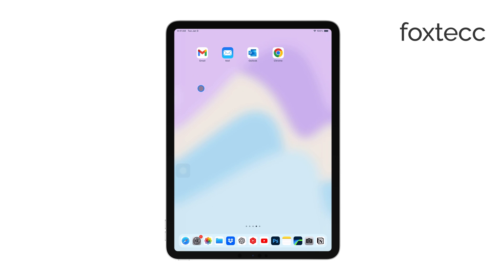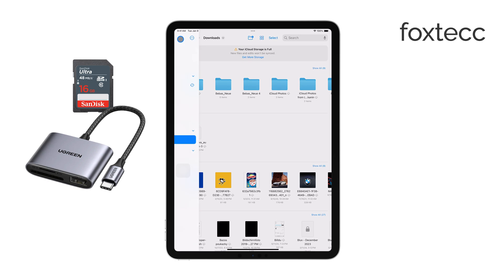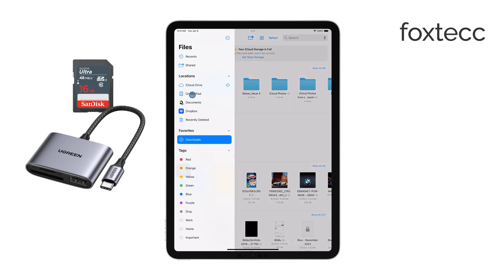Let's start with the first method: connecting your camera's SD card to your iPad. To do this, you'll need an SD card reader that's compatible with your iPad. Depending on your iPad model, this could be a Lightning or USB-C card reader. Once you have the right reader, insert your camera's SD card into it and then connect the reader to your iPad.